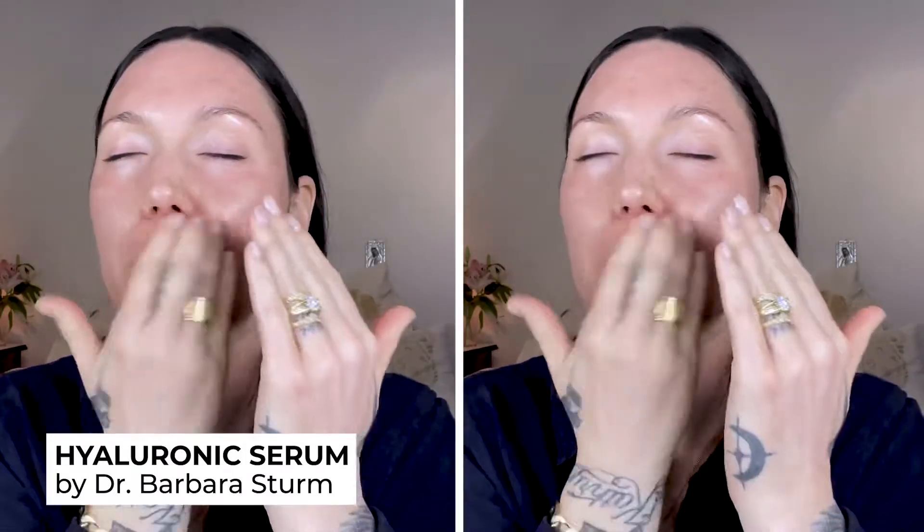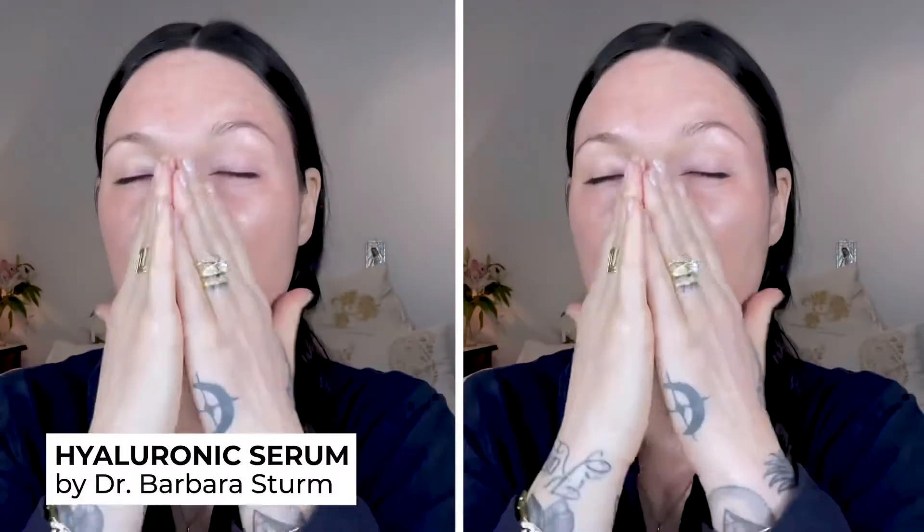First I'm gonna start with skin. I'm gonna take a hyaluronic serum by Dr. Barbara Sturm. If I don't do anything on my skin, I will do this serum. It's just super cooling and soothing to my skin and it just feels amazing.